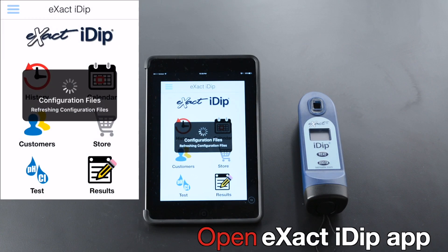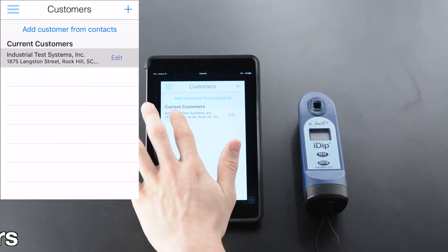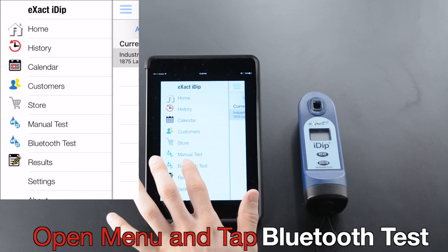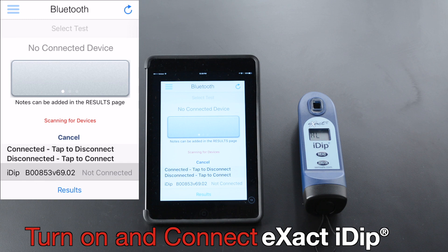Open the XactiDip app. Tap Customers. Select Customer, Open Menu, and tap Bluetooth Test. Turn on and connect.